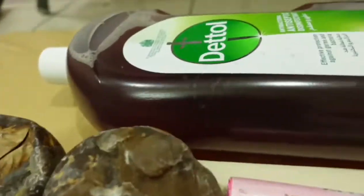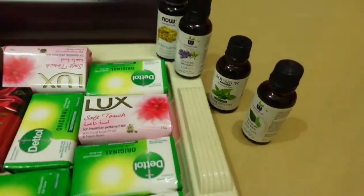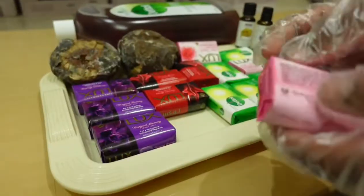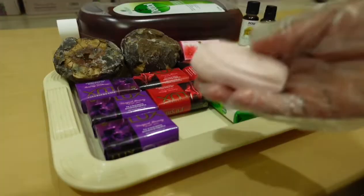Today I'm going to show you guys how I use my African black soap daily without harming my skin. As we all know, African black soap is always harsh on the skin.